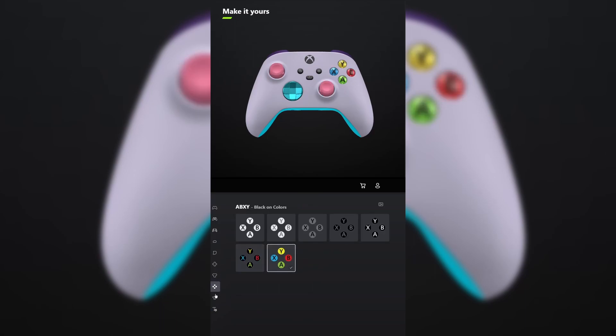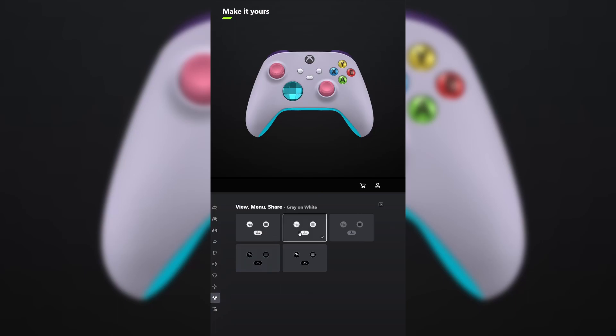For ABXY, make it as colorful as possible. And for view menu share, make it gray on white. Don't forget your engraving and tell me what other controllers you want me to make in the comments below.